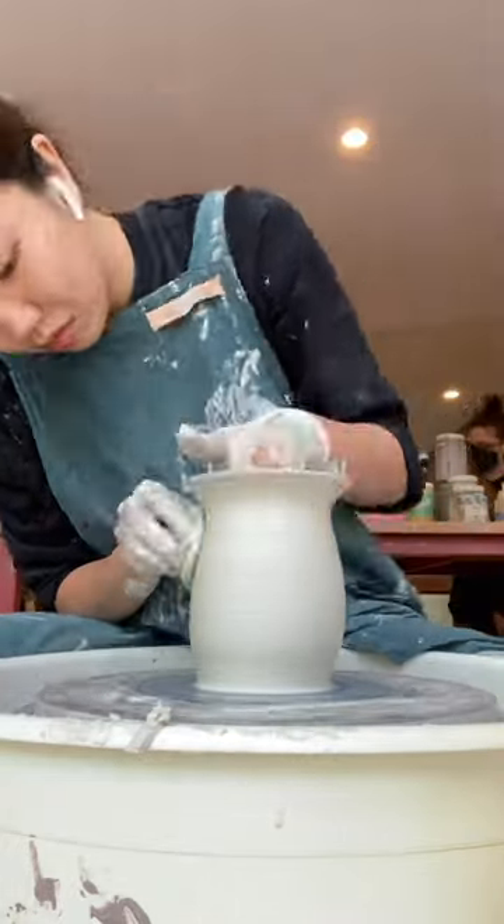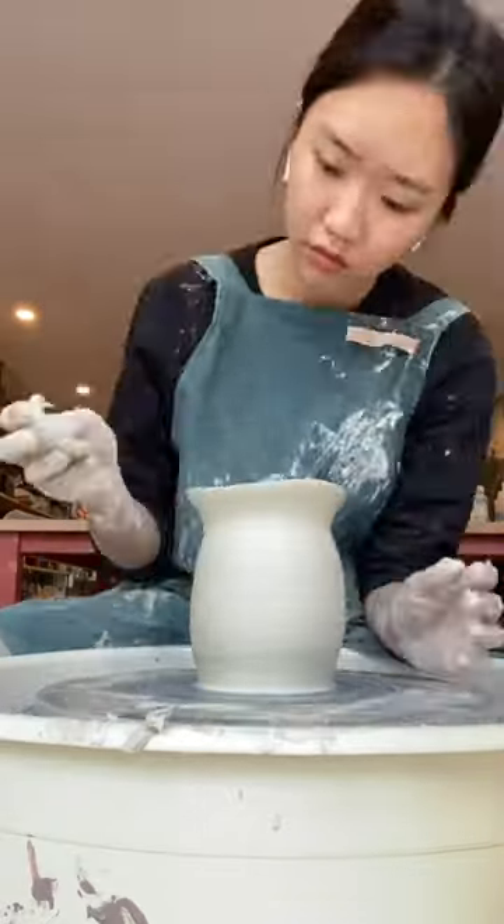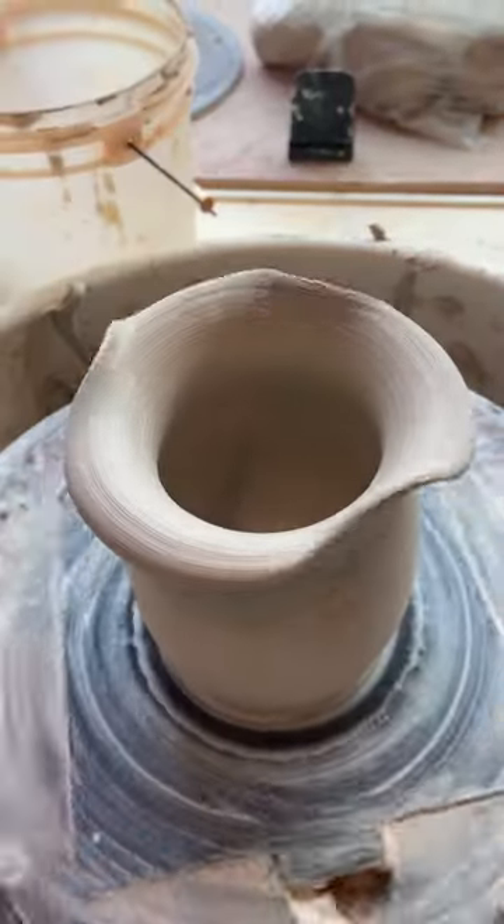I used the wire tool to cut out this wavy pattern at the opening and ended up creating this kind of soft look at the top of the vase.